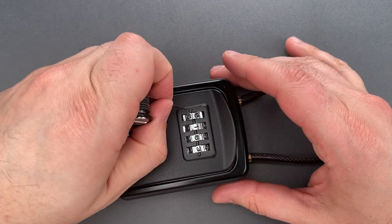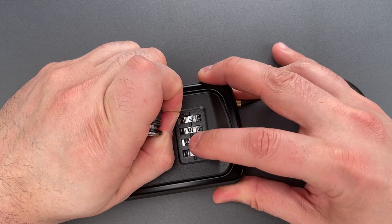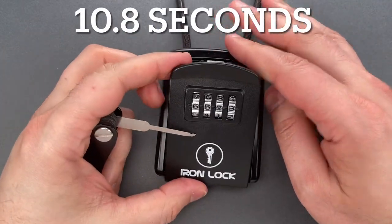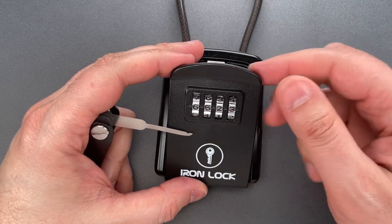Okay, that's the first digit. Second, third, and apparently the fourth one was already on the correct digit. Six, five, two, three.